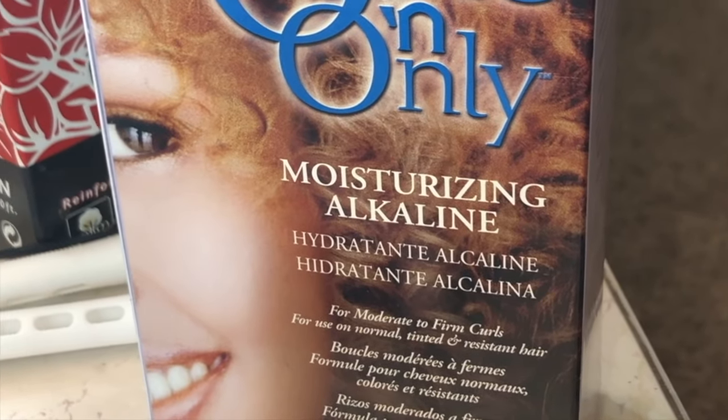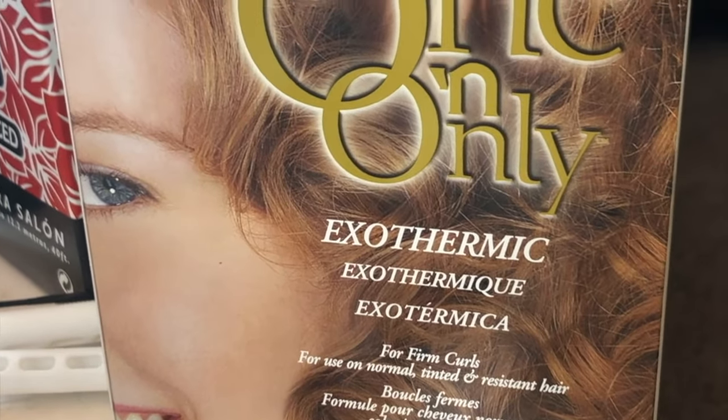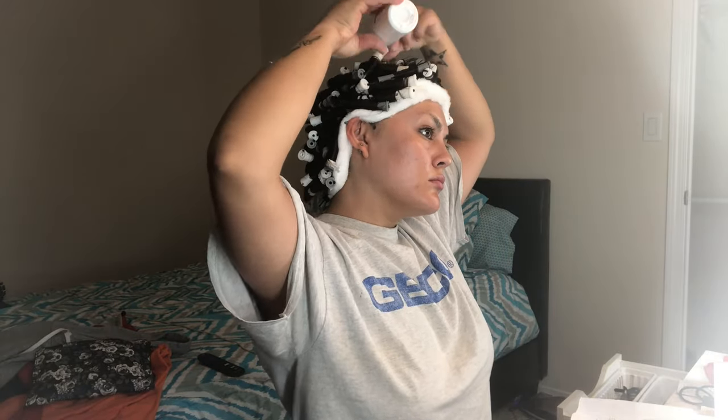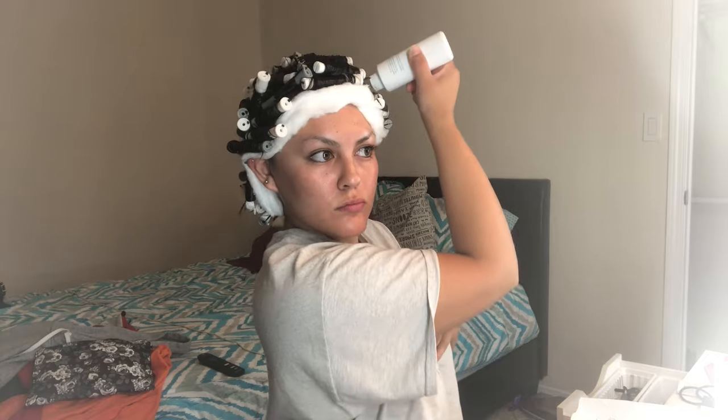Now we move on to the perm itself. I'm using two perms — the Moisturizing Alkaline Perm and the Exothermic Perm, both from One and Only. This is the only brand I use because I feel it really doesn't dry out my hair; it's genuinely moisturizing and they have argan oil in their products. The first perm I'm using is the alkaline perm, the blue box. The first thing to use is the waving lotion — cut off the top and apply it to your hair. My approach was to focus the alkaline perm on the top of the head and the exothermic on the bottom.